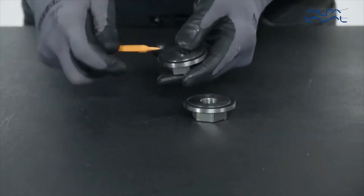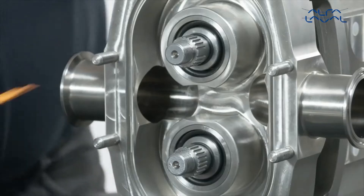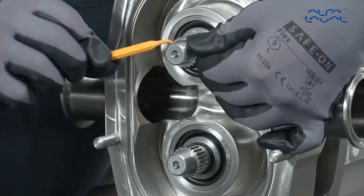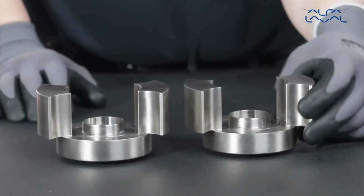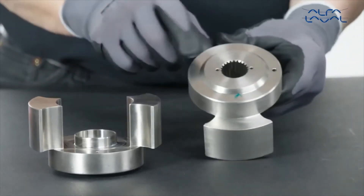Remove the rotor nut P-rings. Then, remove the rotor shaft O-rings. Remove the sleeve from the rotor using a small screwdriver, if required.